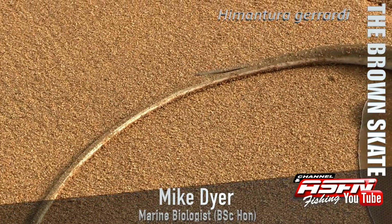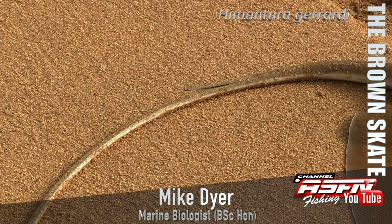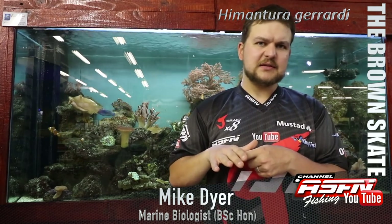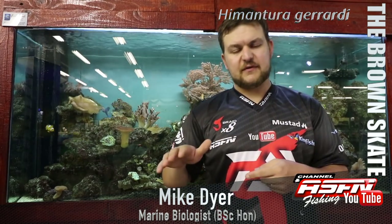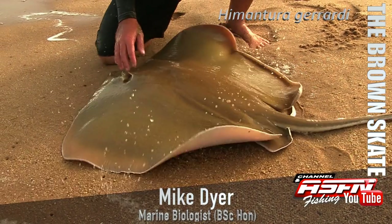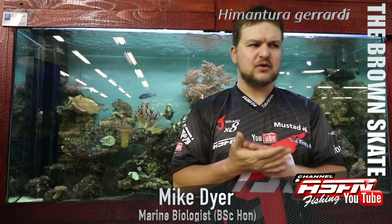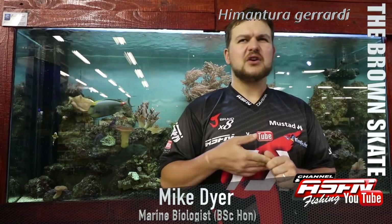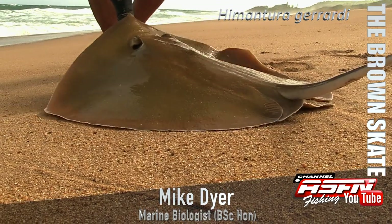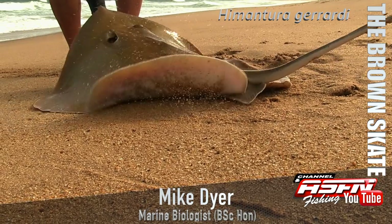They have spikes on the tail so they are dangerous — be careful of those. If you're going to handle them, there are really two ways. If you're on sand, you can gently step on the tail just to keep it in place, far away from the barb. Otherwise, get a cloth and wrap it around the tail where the barb is, keeping the barb nice and flat so it can't stab you. Browns are fairly placid, so you don't really have to worry about them actively trying to hurt you, but just be careful when you're out there.